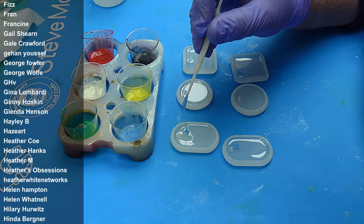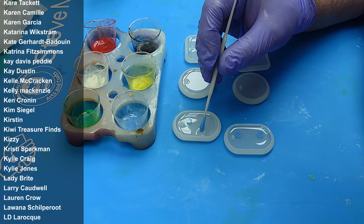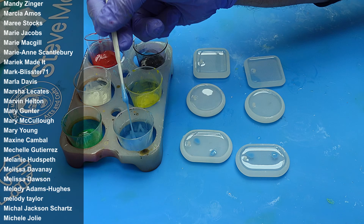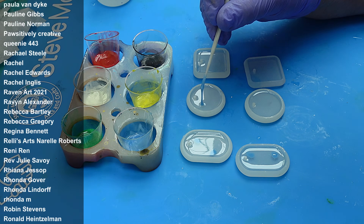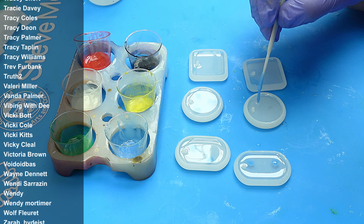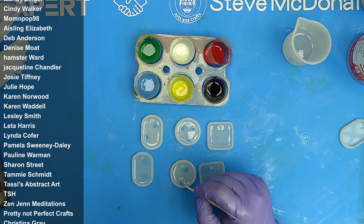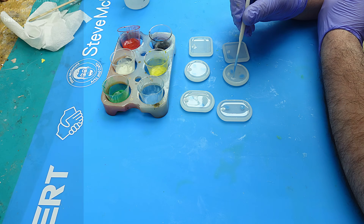You'll be really surprised at how these enamel colors work - they are just so beautiful. Because you've left the colored resin to thicken, it's going to stay in place. You could have it as dots like I've done here, or I'll show you in a second what else I've got planned. I'm going to go around with all of the colors and put all of them in here.